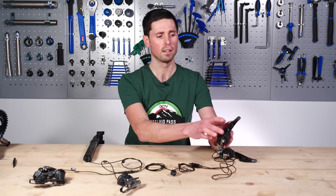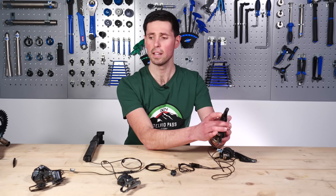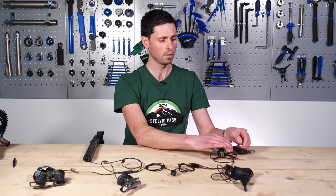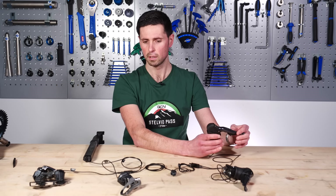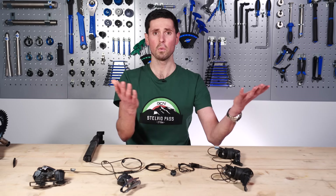Let's give it a little test. The rear derailleur is working — back down. Let's just test out the front one. Shift into the big ring and shift back down. That's all working perfectly.